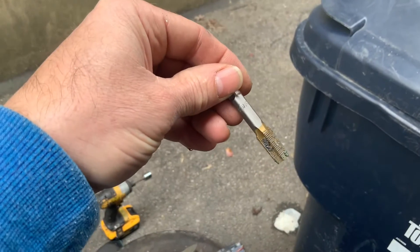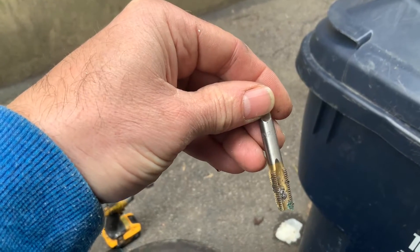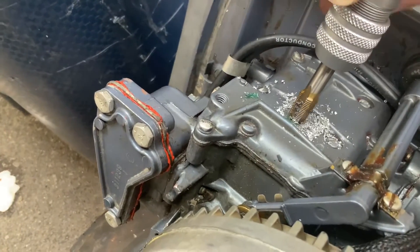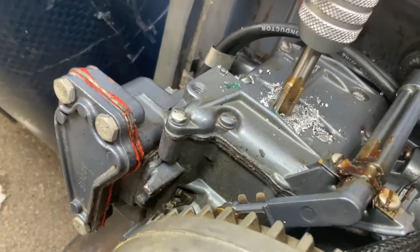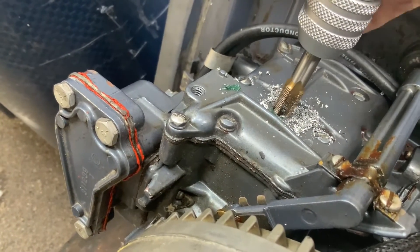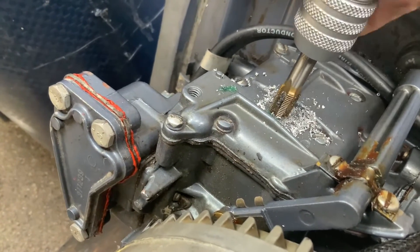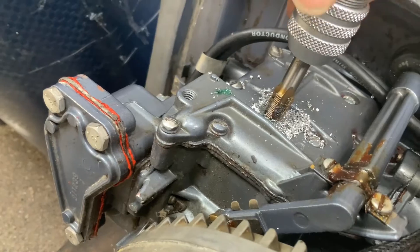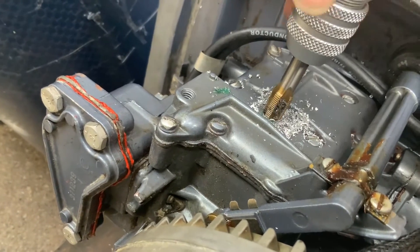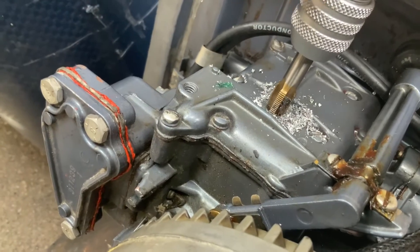The tap that I'm using is 1/8 NPT 27. The metal is very thin so don't screw this up — that's what I'm trying to say. I'm just waiting till it bottoms out. I can see metal underneath there, so there we go.